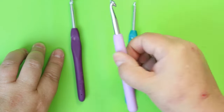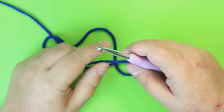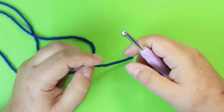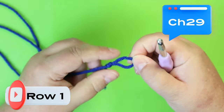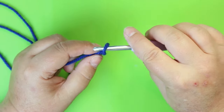So grab your 6.5mm hook and your blue yarn. I chose to do a pattern stitch for this — I don't know if there's an official name for it, it's just something I chose to do. First you're going to chain 29.